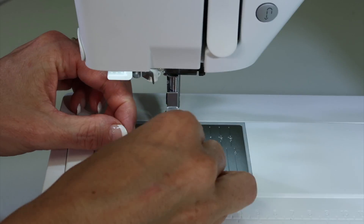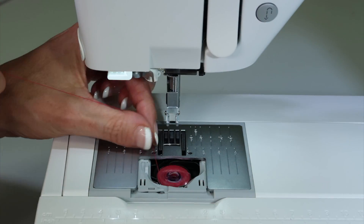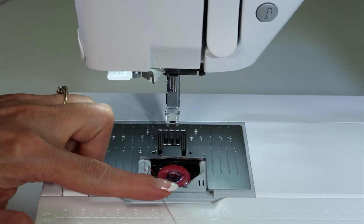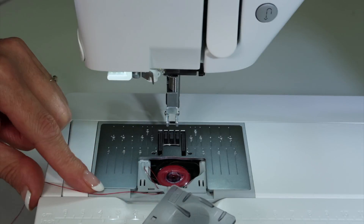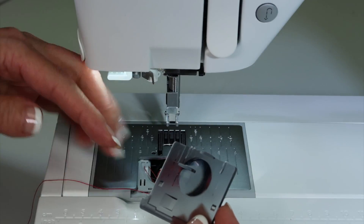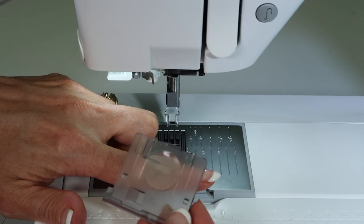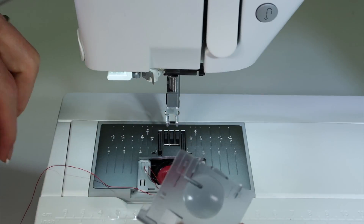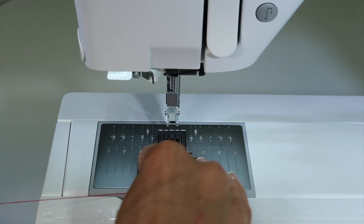Put the bobbin back in, get it situated, and make sure it clicks into that tension area. Then, before you pull on the little thread, you can put the door over it — but did you notice that door has a little circle in it? That's actually a magnifying glass! If you can't see something, you've got a magnifying glass right at your fingertips. Who knew, right? Put that on and pull the thread.